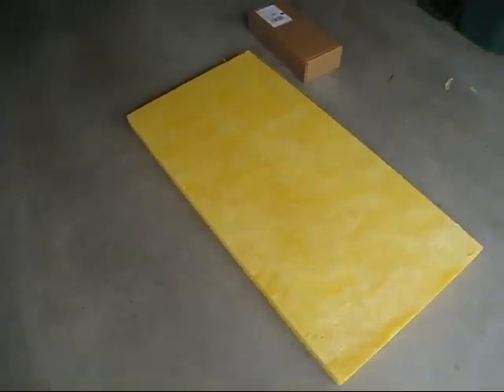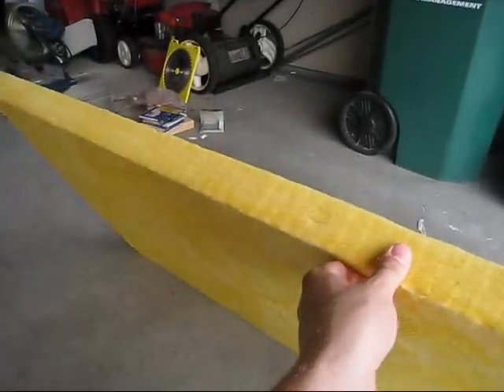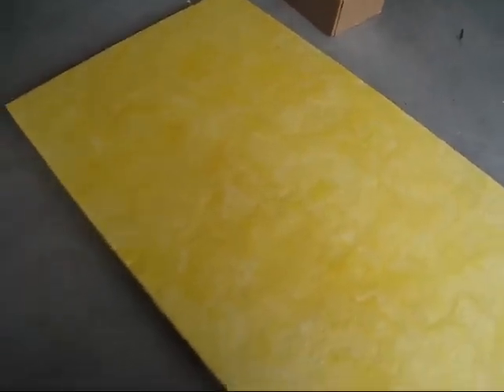So we've got these Owens Corning 703 rigid fiberglass panels, which is basically regular panel insulation except it's kind of rigid, which is kind of cool. These are 2x4 panels.